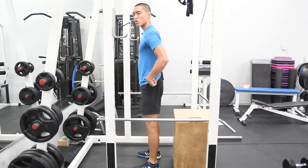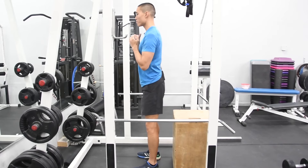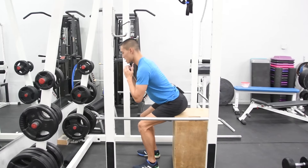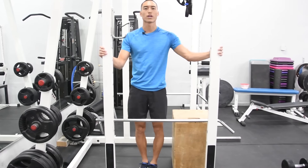As we come down, we're not going to sit all the way down — we're just going to tap the box before we stand back up. Tap the box and stand back up. And there we have our bodyweight box squat.